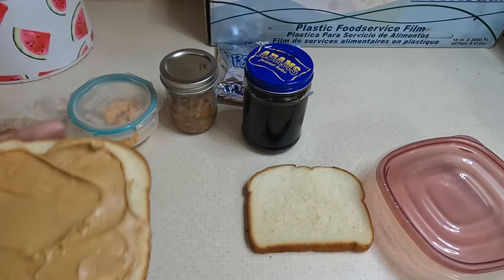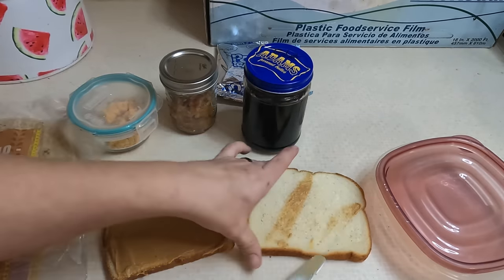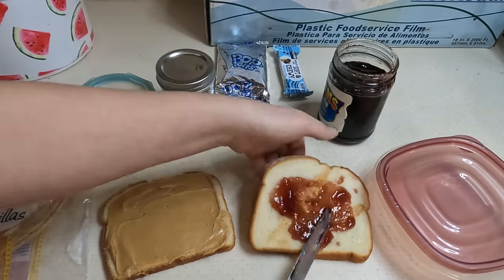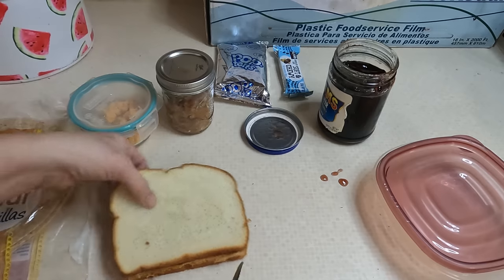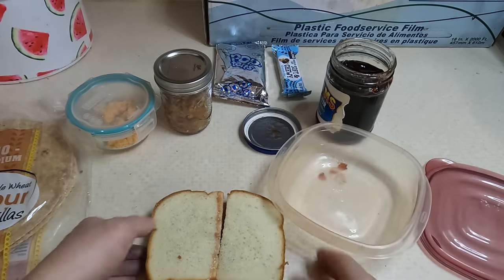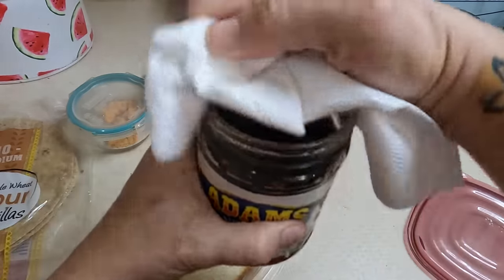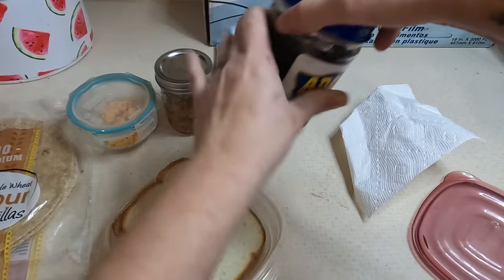A PB&J would be a good grab-and-eat since I don't have any cheese sticks or yogurt right now. This is some of my homemade grape jelly — it did get left out last night so it's a little loose, but that's okay. I actually made it from grape juice that I got in a jug. If you're interested in learning how to make your own grape jelly or any juice jelly, I can link that below.